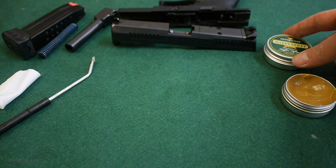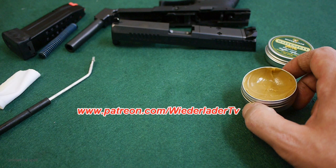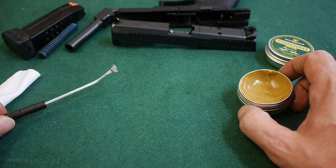I will start with the gun grease. The gun grease from Ostermeyer Jagd is a micro-ceramic based gun grease. It comes in little metal cans, and each can contains 30 grams of material. It looks a little bit like peanut butter. I like to apply it with a brush, but you can use a Q-tip or a patch if you will — it works also.